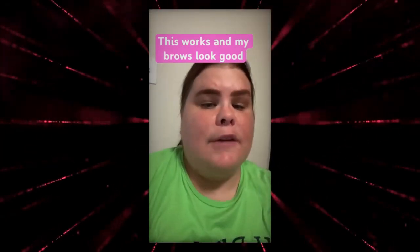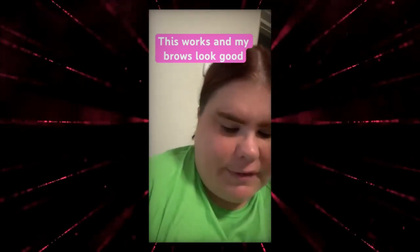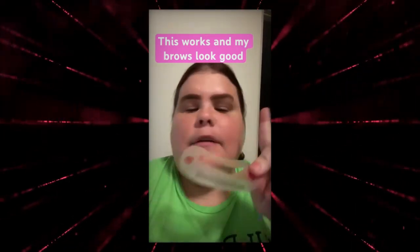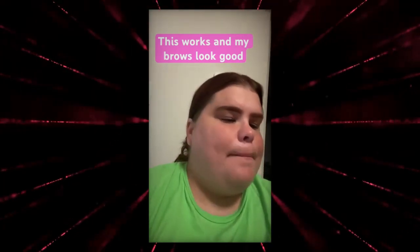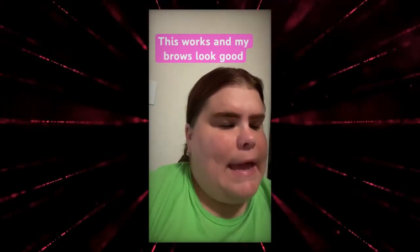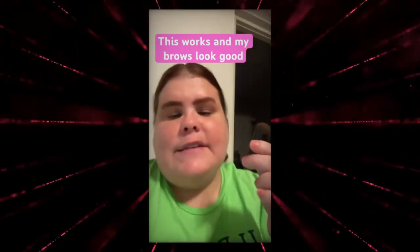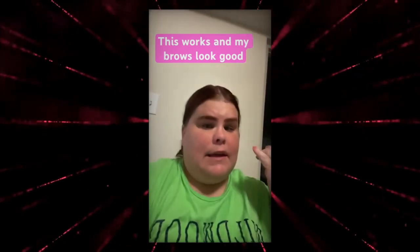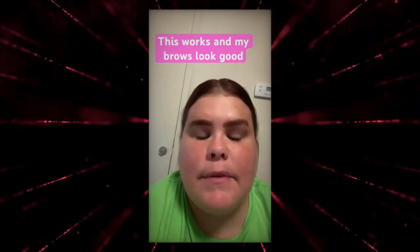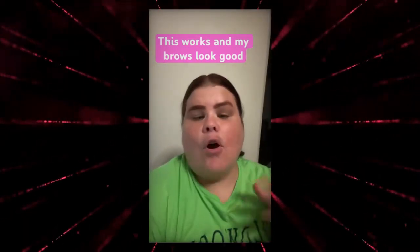The brow thing does work. When you use a stencil, you have to get the perfect angle. I used number 12, and I had to hit the brow thing three times to make it look the way it does. I look kind of weird, but I like it — once they dry I'm going to wipe them.